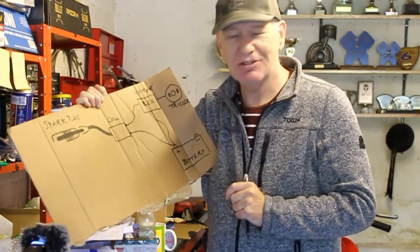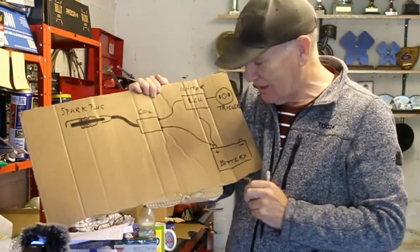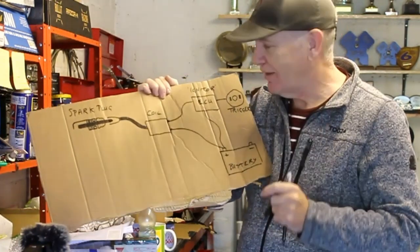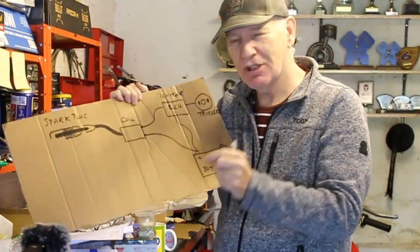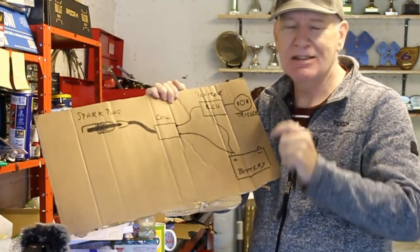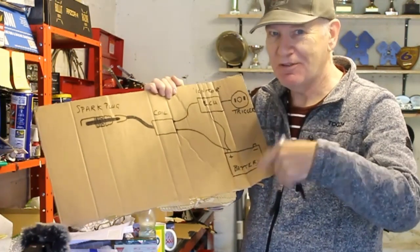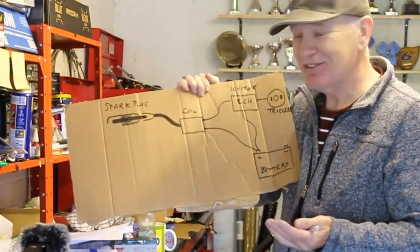To power the coil we need power from the battery — a lead from the positive side of the battery into the coil, that's straightforward. But we also need to tell the spark plug the precise moment to make the spark to ignite the fuel-air mixture inside the engine, and that's not so simple because the engine is spinning around awfully fast — up to 10,000 or 20,000 revs. So yeah, that's not easy at all.